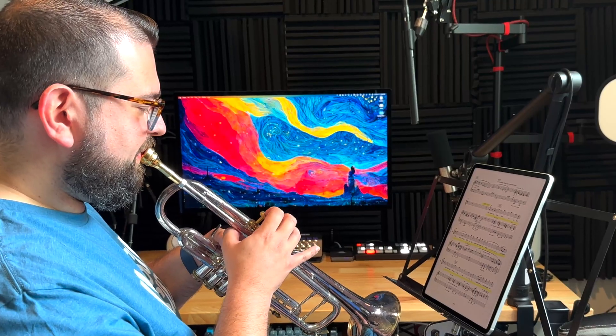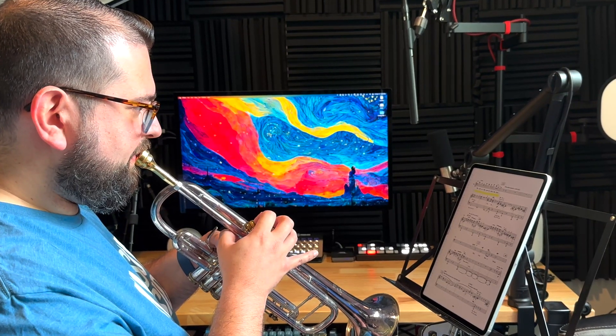Let's say I'm practicing trumpet right here and I'm using my iPad Pro with the Fourscore app for digital sheet music. How do I turn the page if I'm using both hands to play my instrument? As I'm playing I can actually just turn the page by winking my eyes.